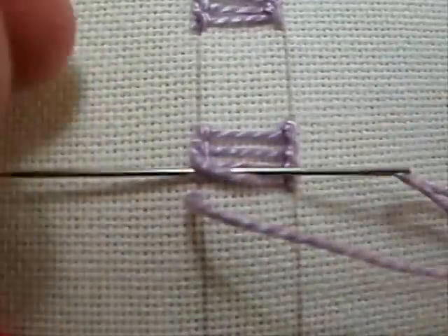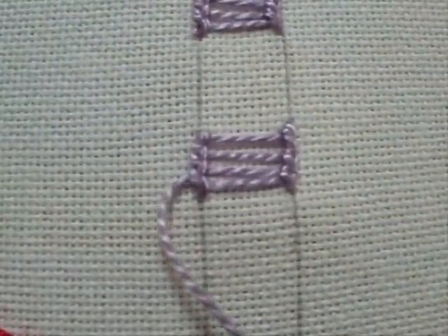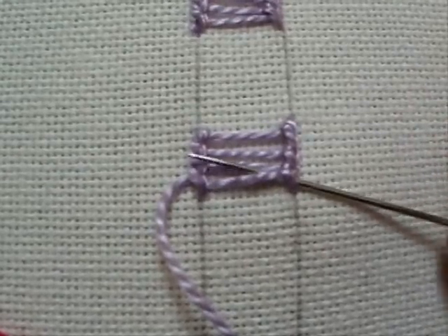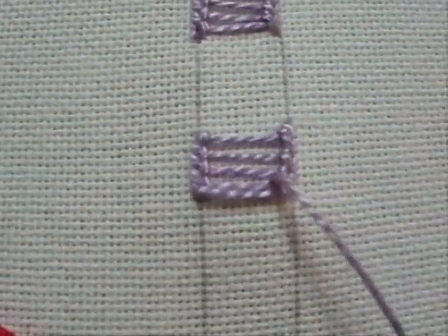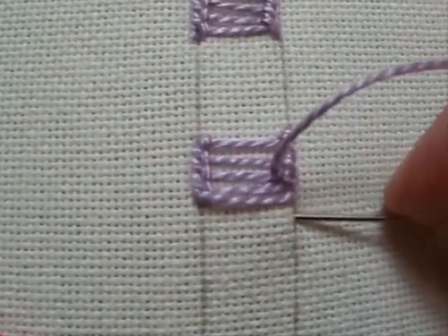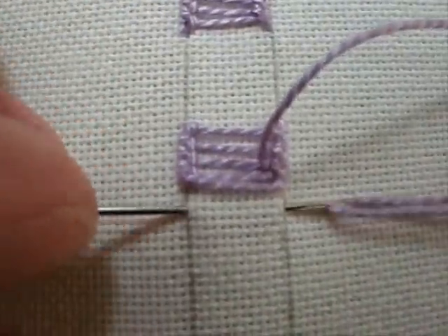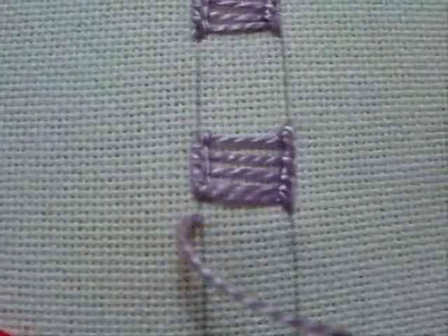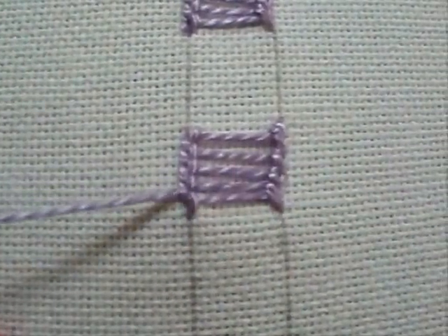Lay your needle between the two rungs and straight through underneath the stitches. Don't catch the stitches, don't catch the fabric, and pull it through. Back over to the right, angled up — be underneath the loop and underneath the rung, and pull it through. Back down into your fabric, back over to the left side. Pull it through, then parallel between the two rungs, underneath the loop, and pull it through.